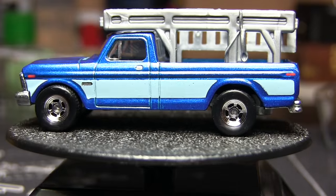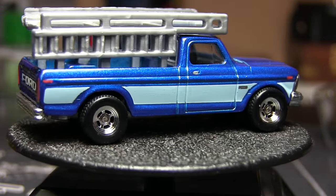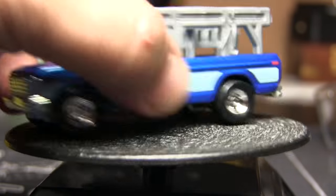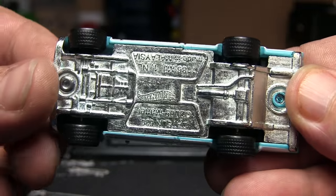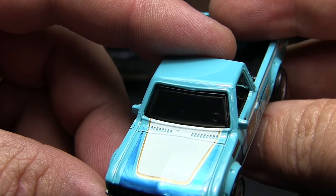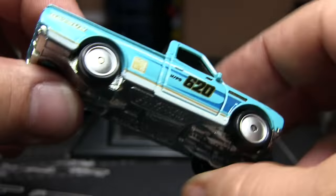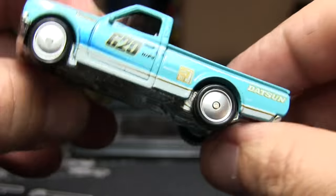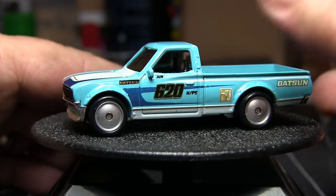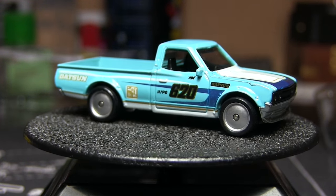I think I paid $27 for this shipped on eBay — probably not worth it, but figure five cars at five bucks a piece in the store would be $25 plus tax, so it's about the right price. Opening up the Datsun 620 — all metal base, rubber tire with tread. All black grille, no details painted. In the back it does say Datsun and you have some tampos on either side. I don't necessarily like the wheels — they've done that with the Datsun before in the Boulevard series.